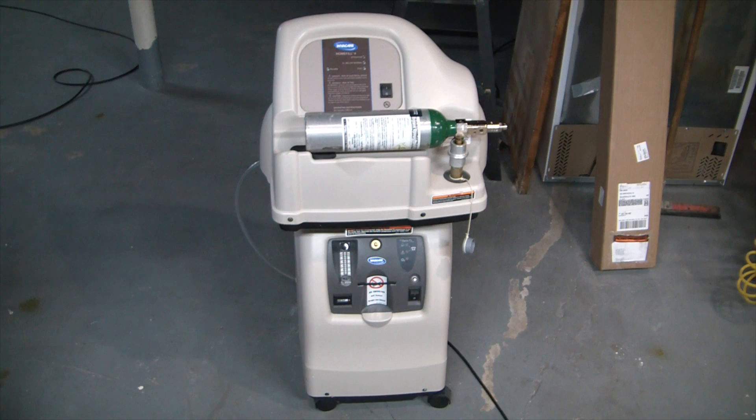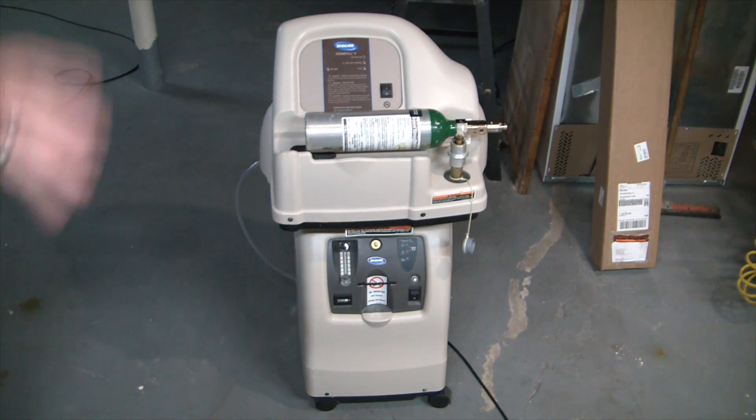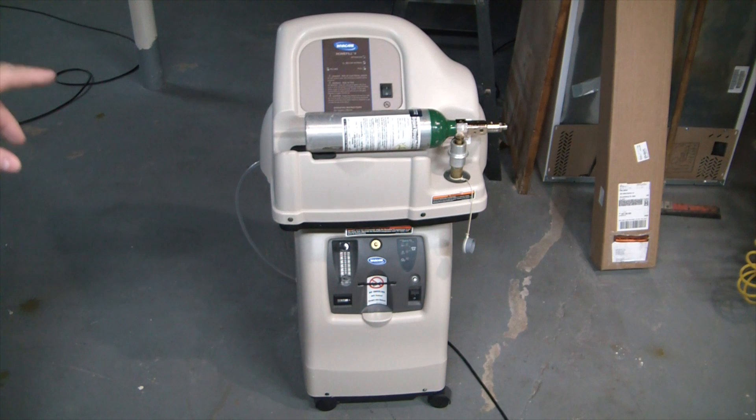I thought we'd tear into each of these and let you guys get a good look at the innards and how each works. I'm pretty sure I know how the bottom unit works — two molecular sieve beds. The top unit I'm very curious about, because it's a super compact unit able to fill a bottle to 2,000 psi. The only other compressors I've worked with in that range are scuba compressors, and those are much louder, bigger, and need a lot more cooling.